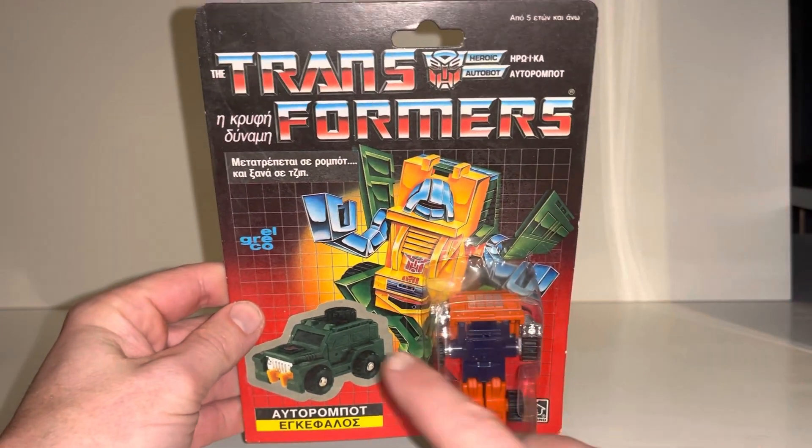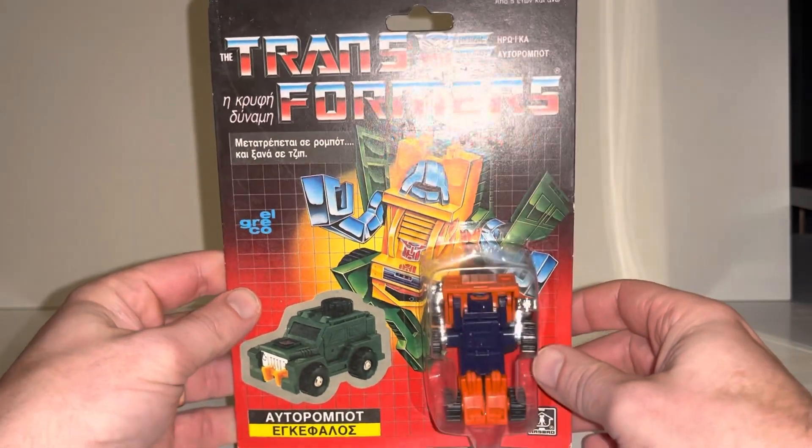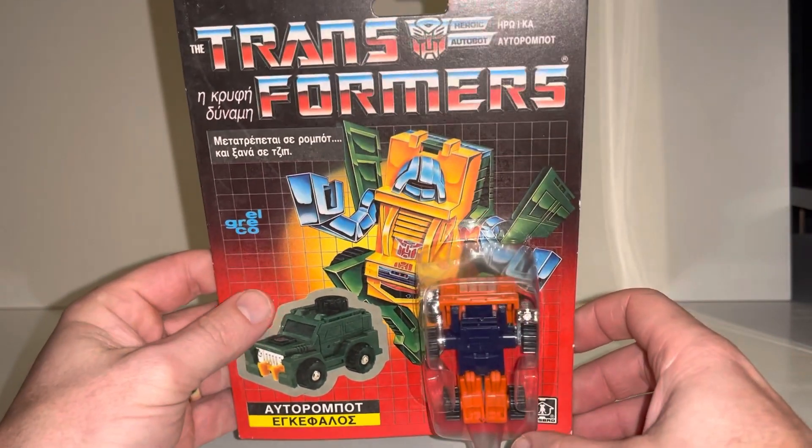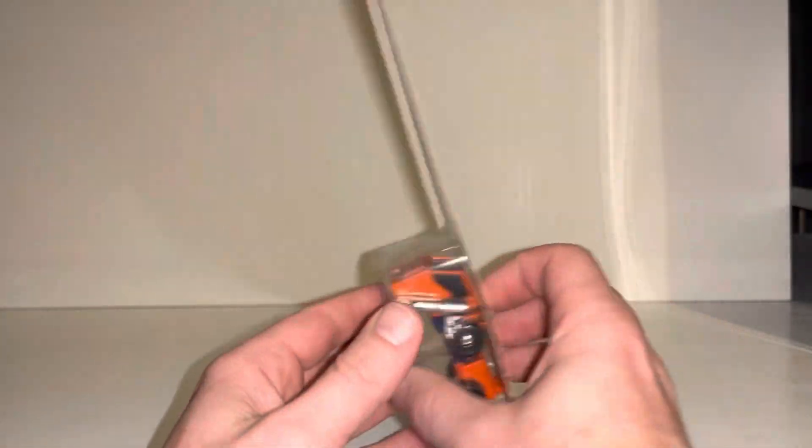This is a completely miscarded Greek version — it should be Brawn. El Greco is the Greek company that made them. It still has the dark orange and the red eyes, and of course the Greek language on the packaging.